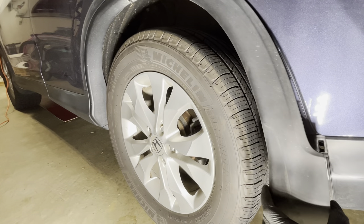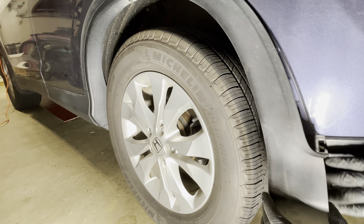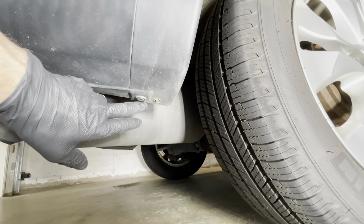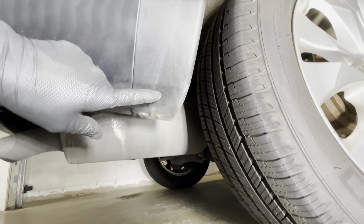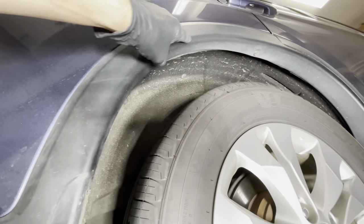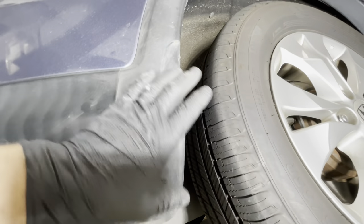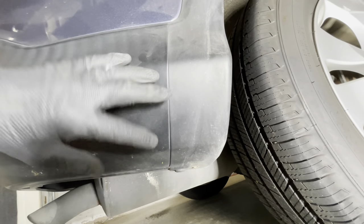I'm just going to let it come off just far enough because that's cleared what I need so that we can access down here. Now back on the passenger side, at the bottom there is a clip — we're going to remove that clip to free this trim piece that goes around the wheel well, and at the top we're going to remove that one Phillips head screw. Similarly, we're going to pop this off just enough to clear the rear bumper area so we can remove that next.